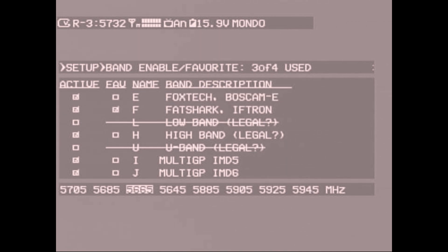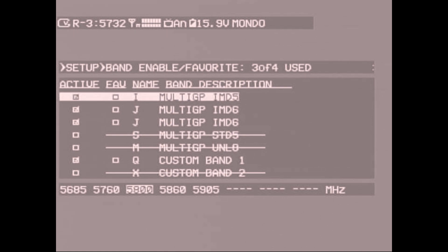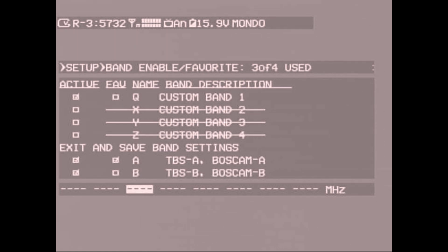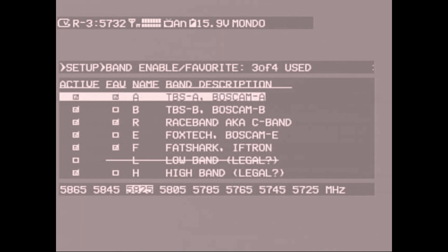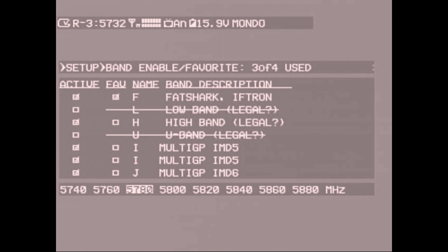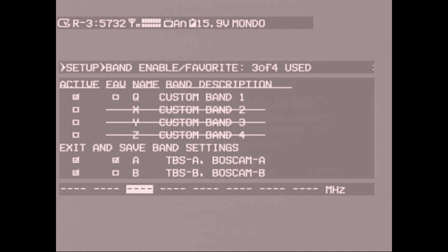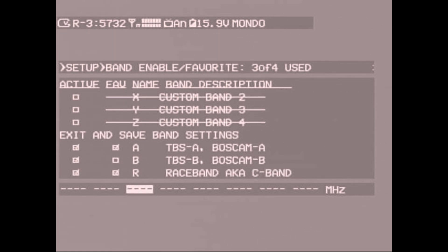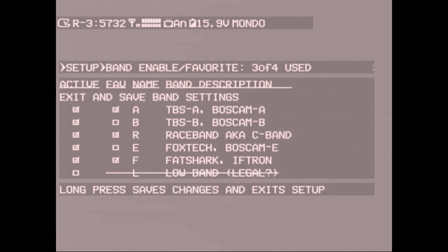Inside this menu you can also change your bands — which ones you have selected as favorites — and they'll show up on the front screen. One great thing is that MultiGP presets are already built in, which is convenient when you're going to a big race. You can also create your own. One of my favorites for flying with four people is Race Band 1, 3, 6, and 8, because there's no intermodulation distortion on those four channels.